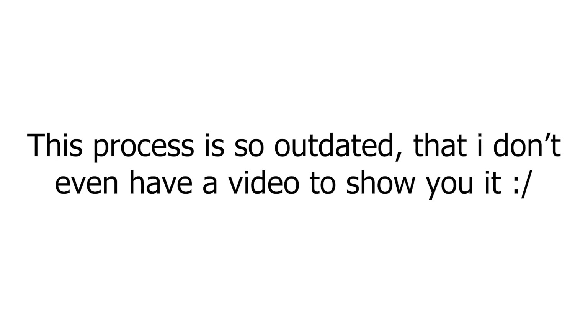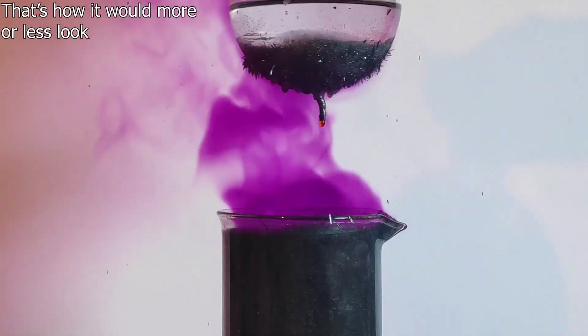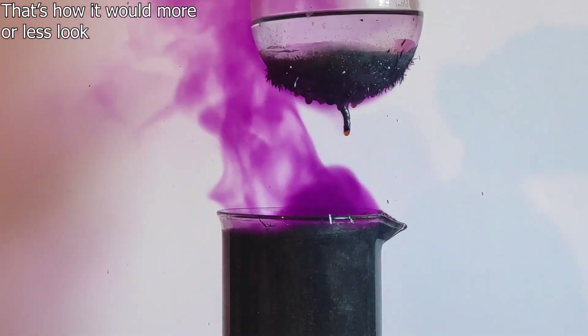A now outdated method of producing sodium peroxide is by passing ozone over sodium iodide inside a platinum tube. The ozone oxidizes the sodium iodide into sodium peroxide, and the platinum itself acts as a catalyst, so it's not consumed in the reaction. As for the sodium iodide, it breaks down into iodine, which later sublimes and can be simply boiled off.